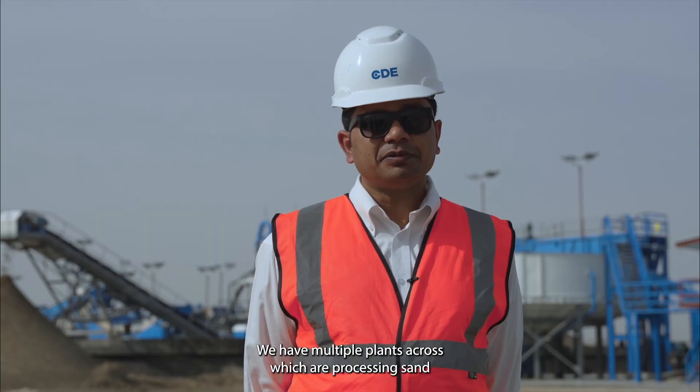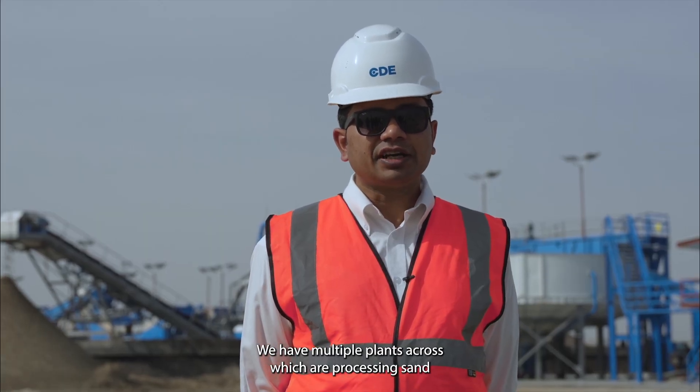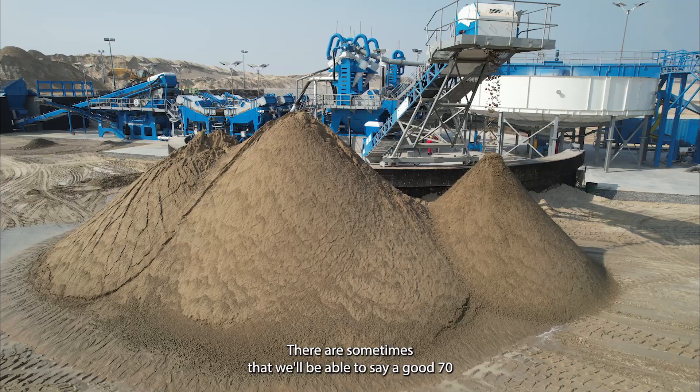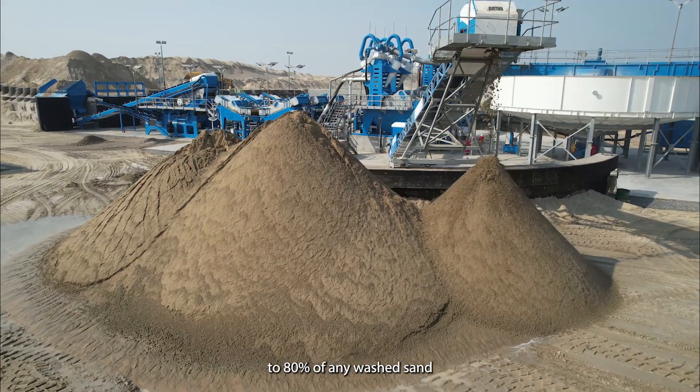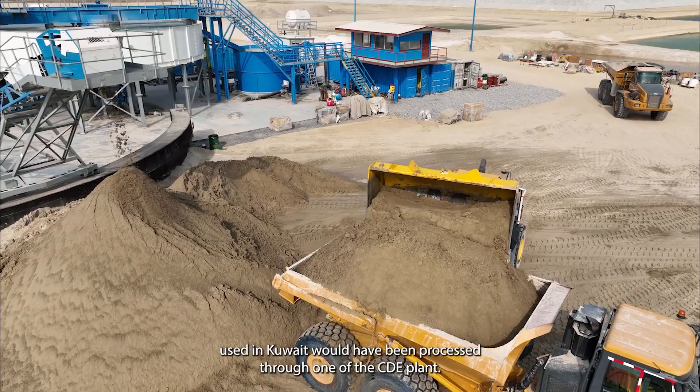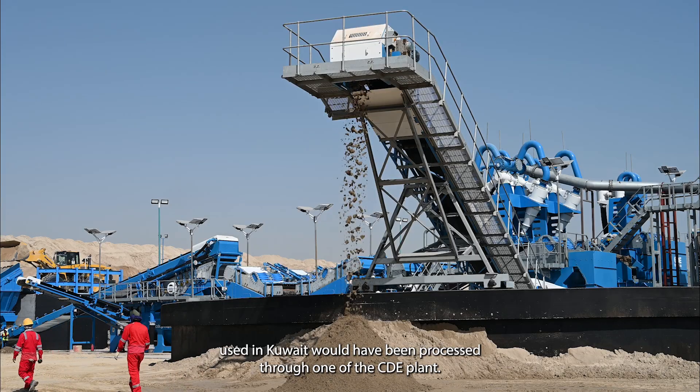We have multiple plants across the region which are processing sand for infrastructure projects. We'd be able to say a good 70 to 80 percent of any washed sand used in Kuwait would have been processed through one of the CDE plants.